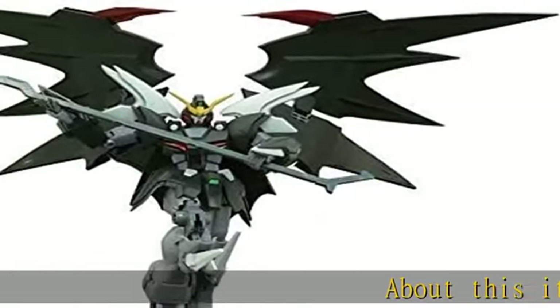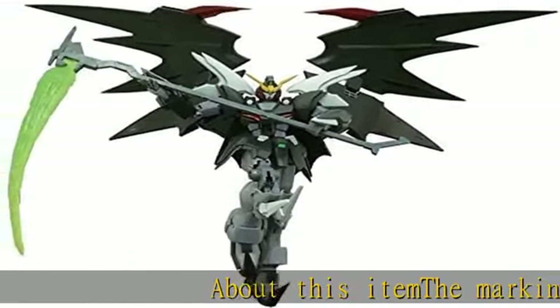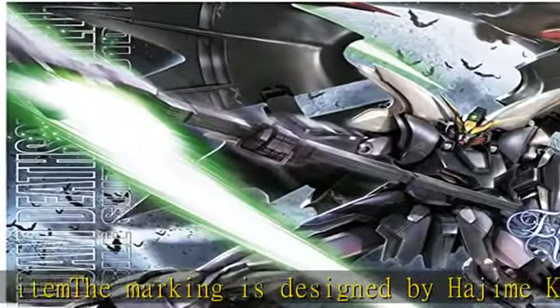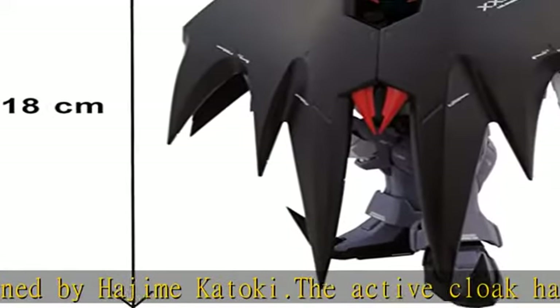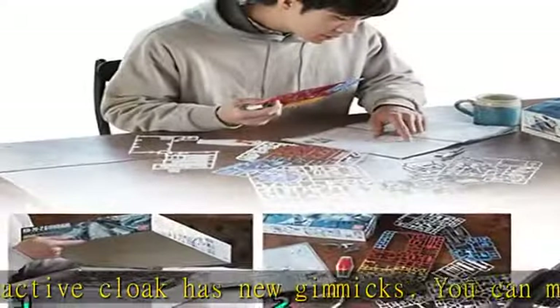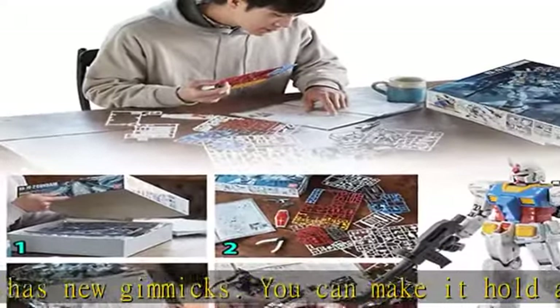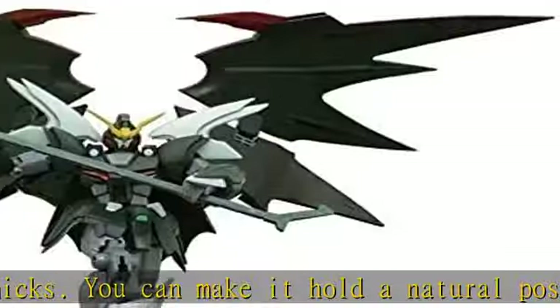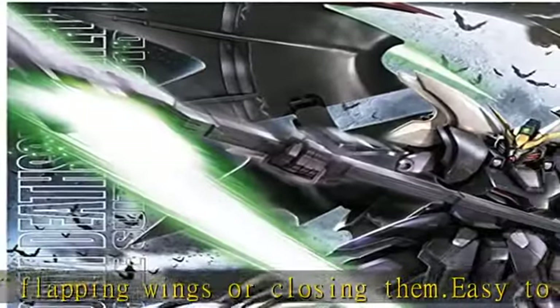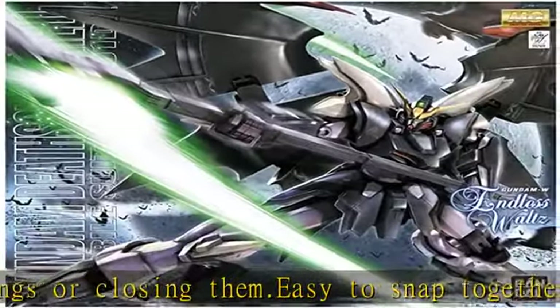About this item: the marking is designed by Hajimikotoki. The active cloak has new gimmicks. You can make it hold a natural pose of flapping wings or closing them. Easy to snap together, no glue required, molded in separate colors.